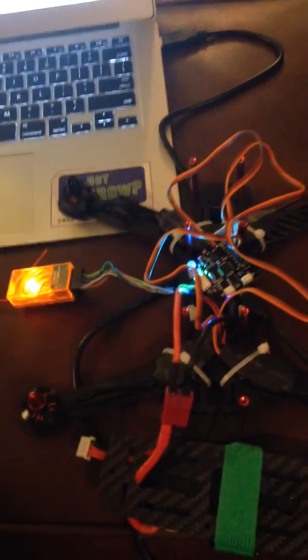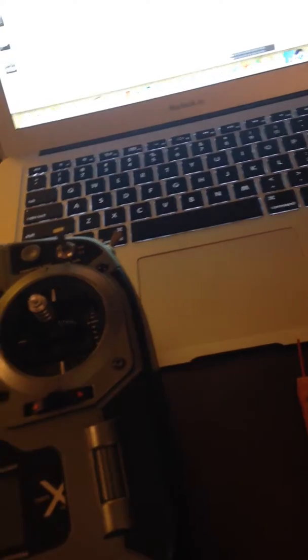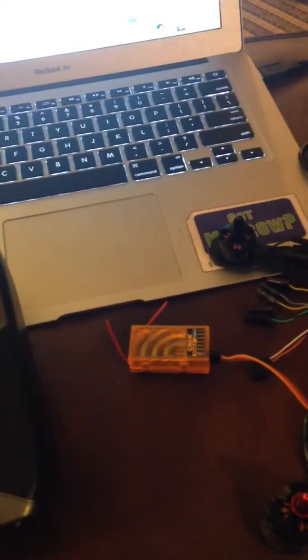I have recalibrated the ESCs manually. I'll do it again on camera — disconnect that, disconnect the battery, disconnect this — just so everyone can see and be aware that this is a little bit hard to do with one hand.